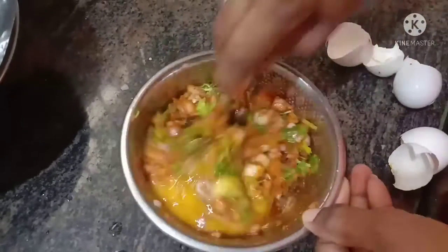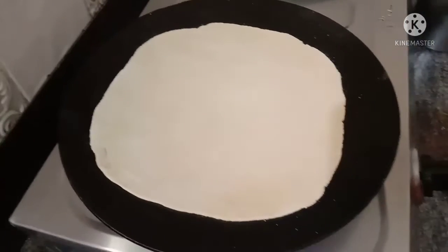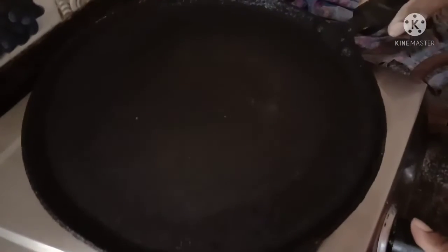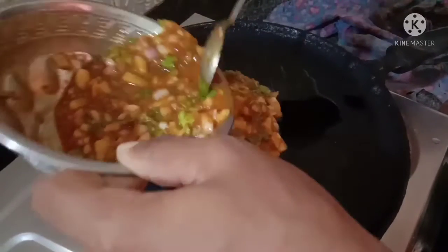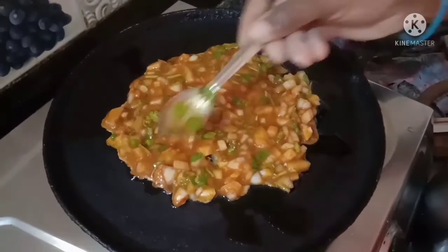I will mix the chapathi and mix it. Then I will mix the chapathi again. We will spread the omelette in medium flame.